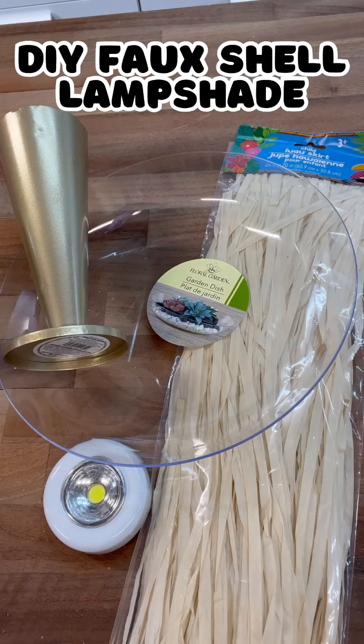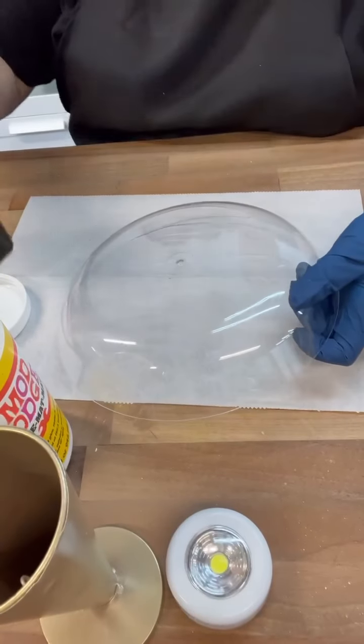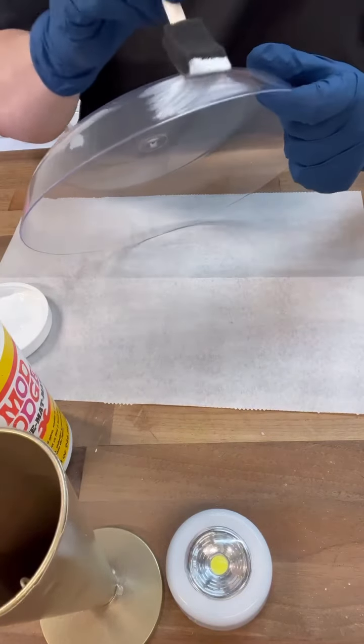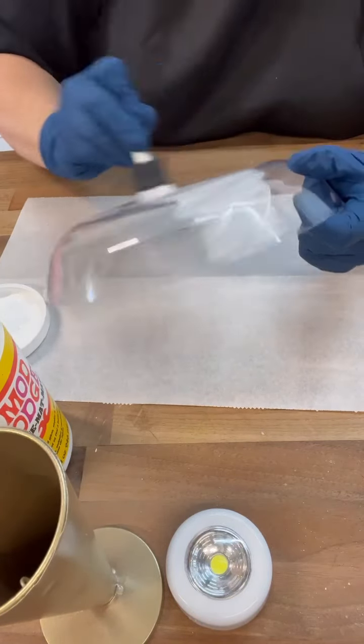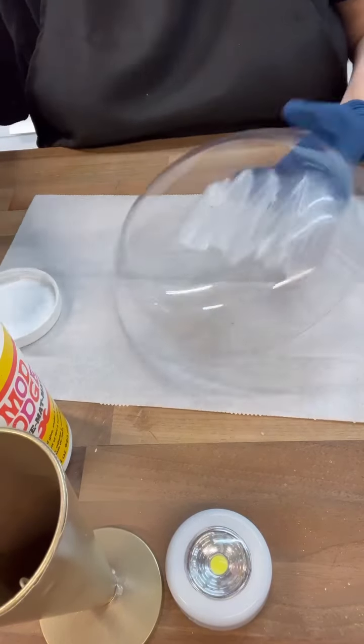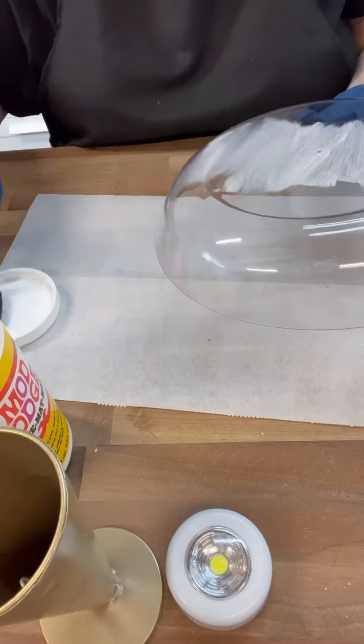Hi crafty friends! I've had this lampshade forever. It was actually my grandma's and she gave it to me and it's the coolest thing. It almost looks like it's shell — it's like a shell, but it's kind of iridescent. It's so hard to describe.